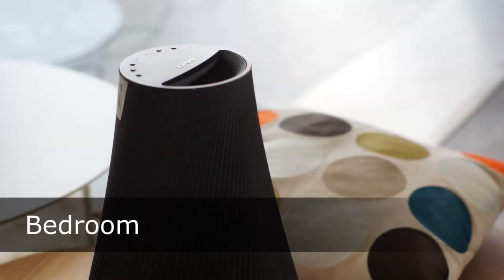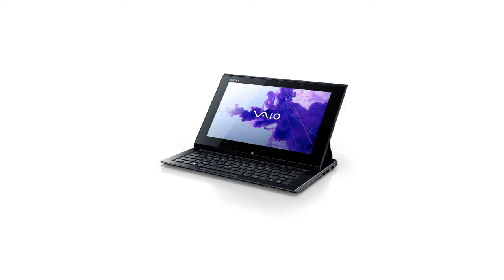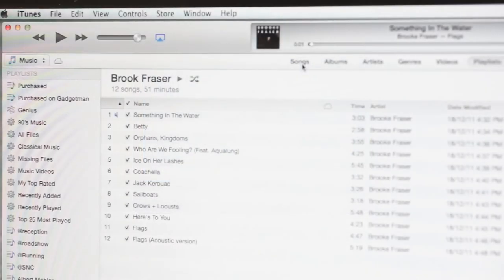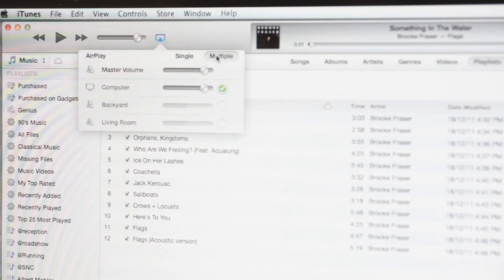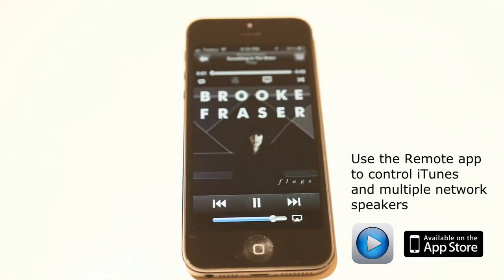If you want to stream to multiple network speakers, you'll need to use iTunes 10 or later on a PC or Mac. Click the AirPlay icon and select Multiple. Now choose which speakers to play to and set the volume of each one. Press play and you've got multi-room audio. You can use the Remote app from Apple to control iTunes and your network speakers.